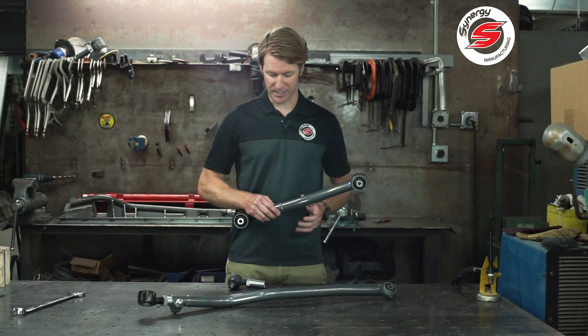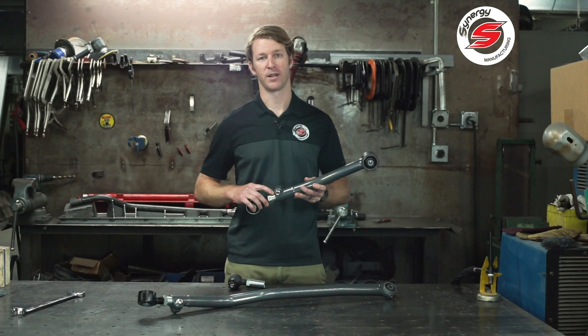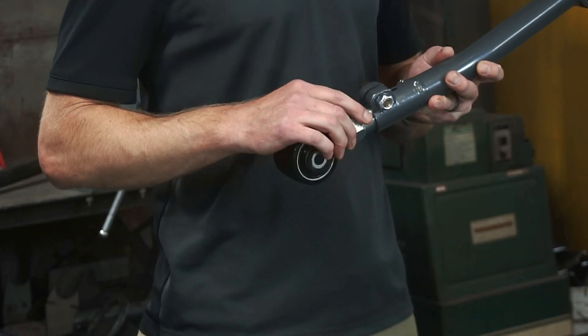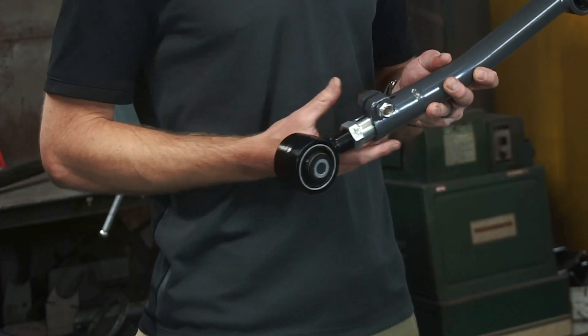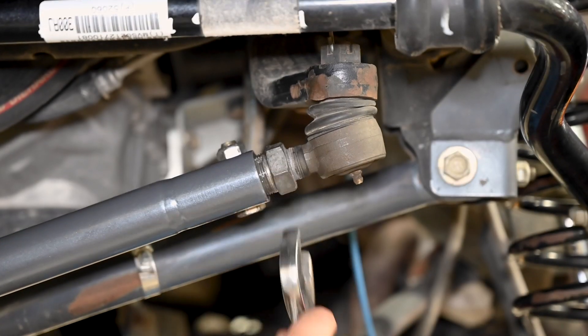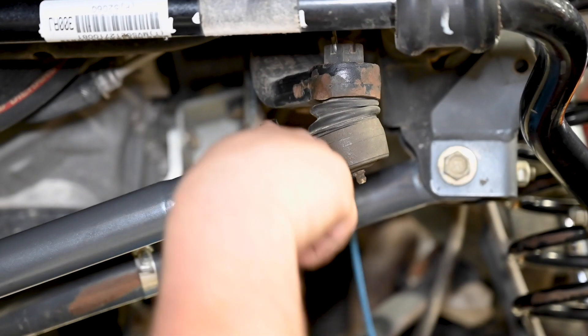The double adjuster sleeve is a very simple piece — it's threaded left hand internally and right hand externally, then threads into a collar on the end of our arms. Adjusting it one way will lengthen the assembly and the opposite way will shorten the assembly.